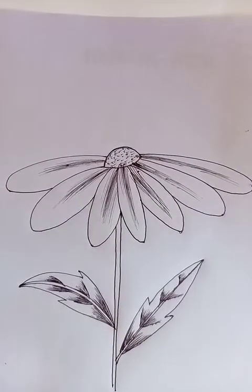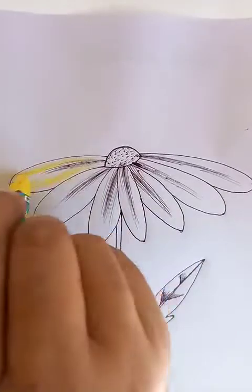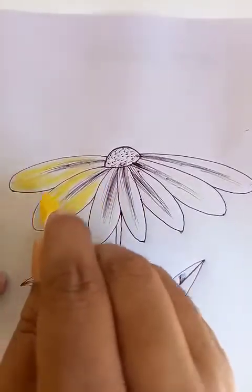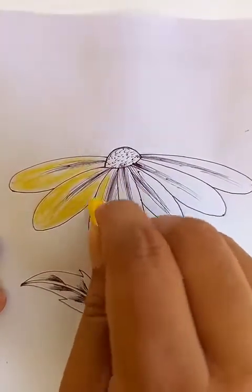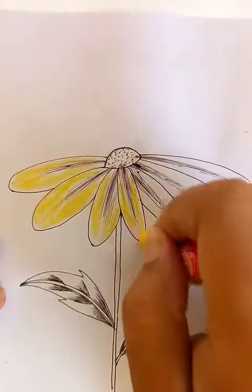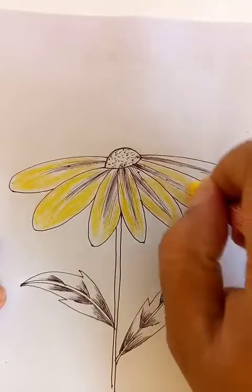The color of the petals is usually yellow. Let's put some yellow shades here. We can draw a few lines from the center.